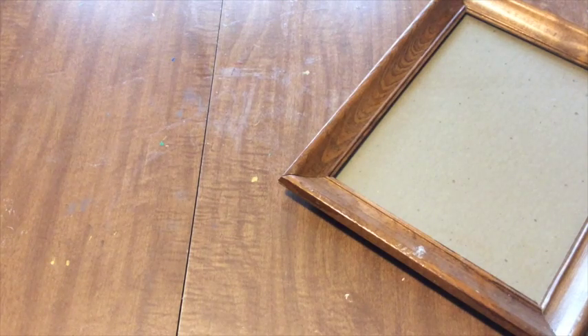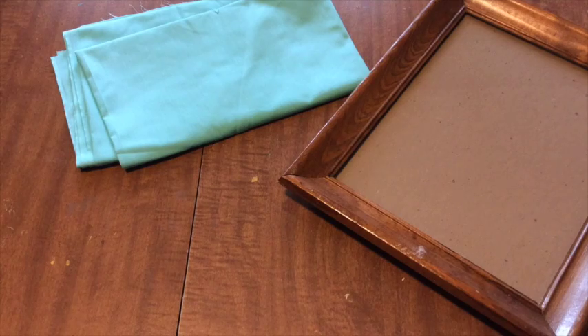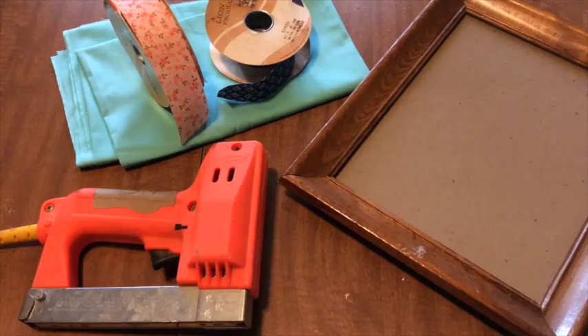One picture frame — go 8 by 10 or bigger — a piece of fabric, thick ribbon, and a staple gun.